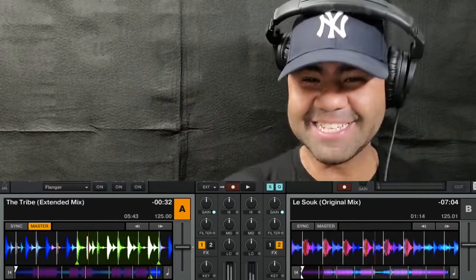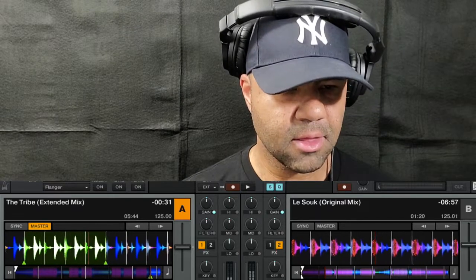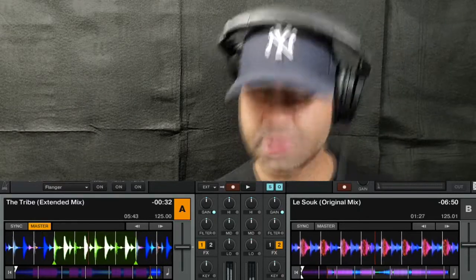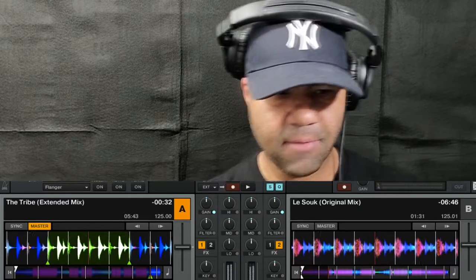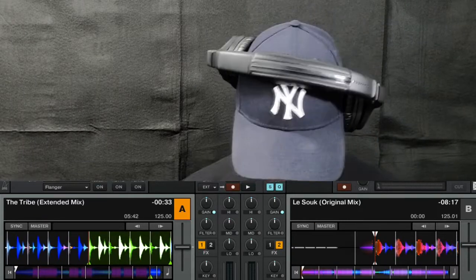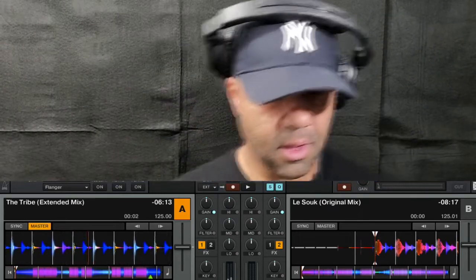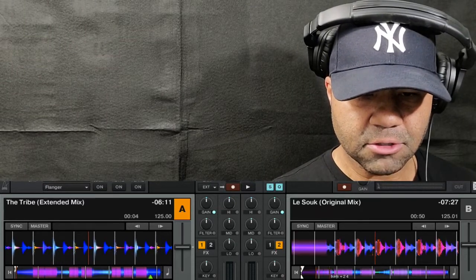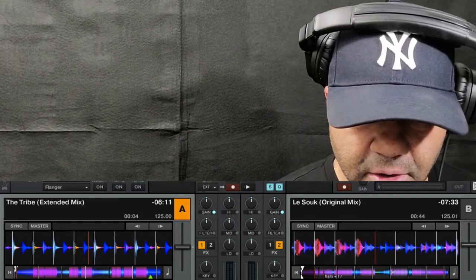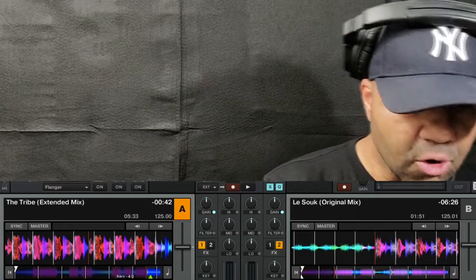This is where a lot of DJs get caught up right now. It's fine if you want to take this direction, but it's just dragging. I don't want it to drag, especially because of the type of song it is. From right here to right here is about a minute. I know from listening to this song long enough exactly where things fall, so I don't want it to drag.